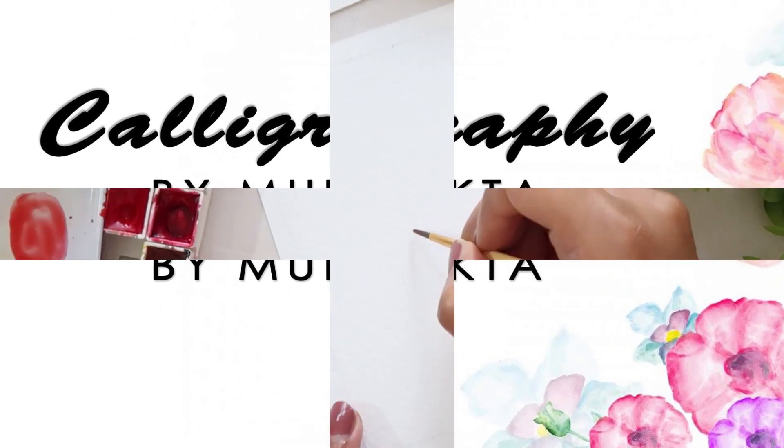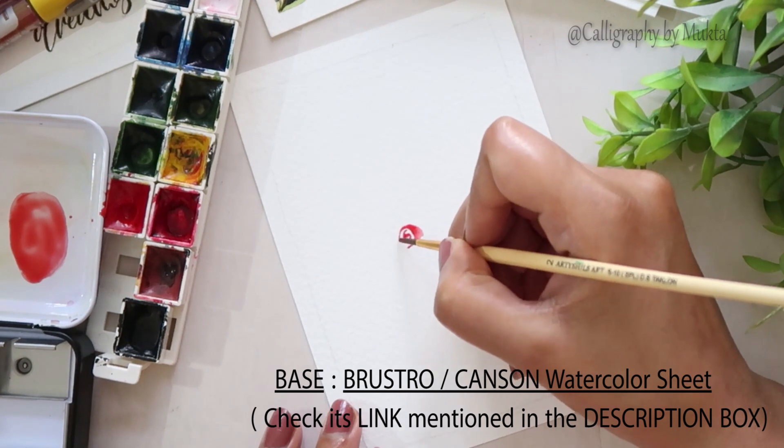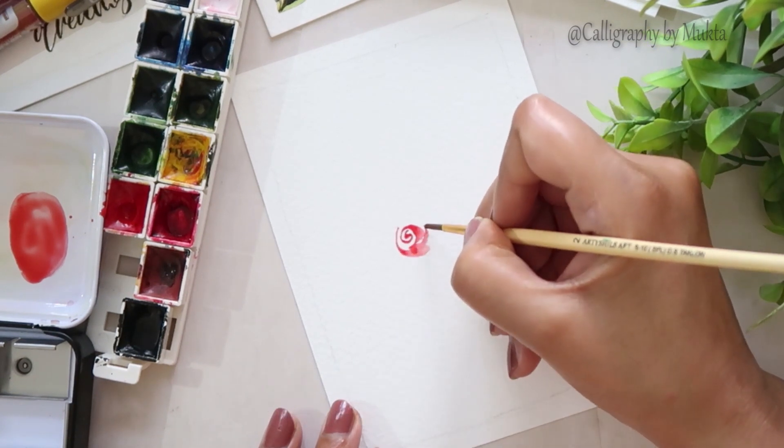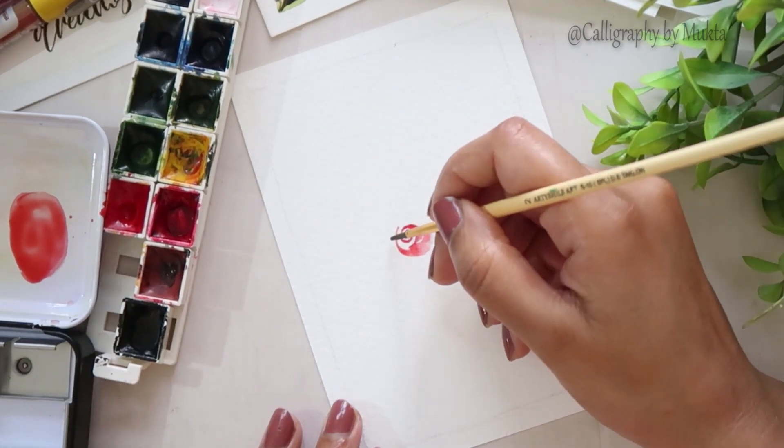Hey guys, welcome back to another video! Today I'm sharing how to paint a loose watercolor floral composition. I'm using a mix of Prima and Zig watercolors for this — you can check out their links in the description box.